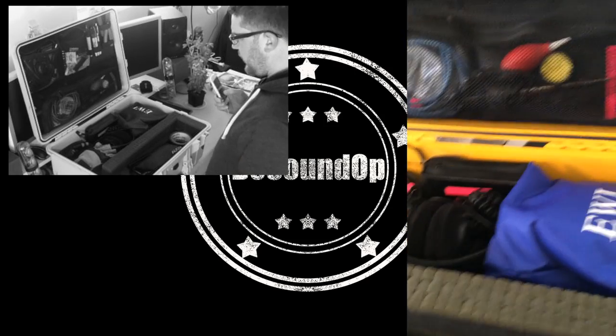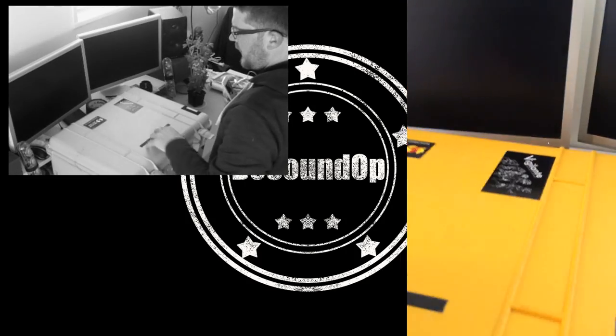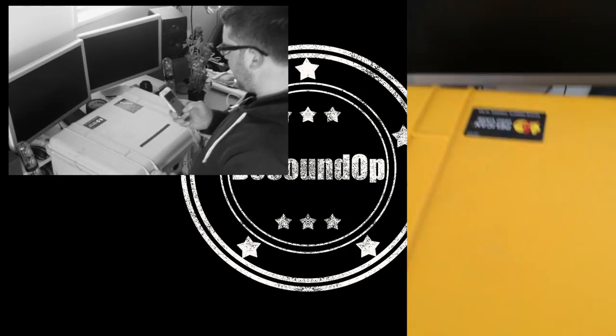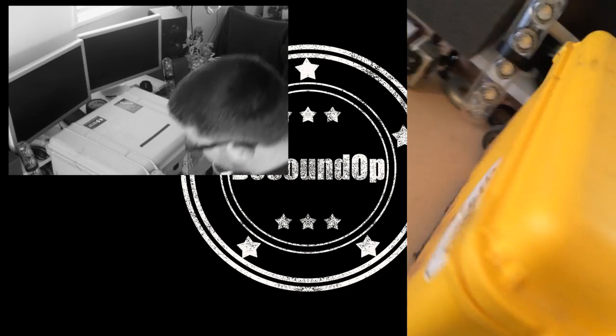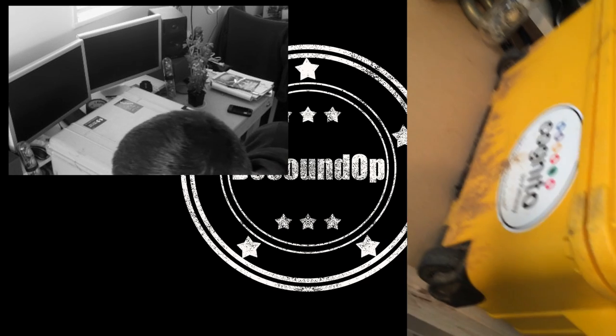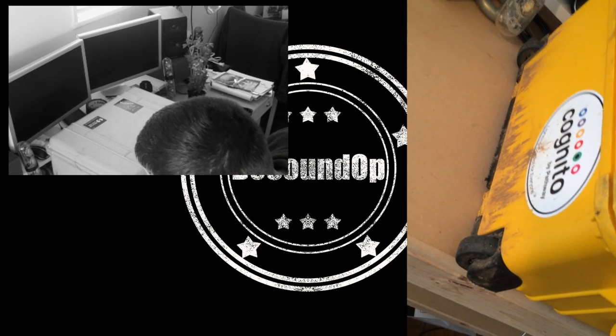Currently I've just got a bunch of general purpose stuff. This is a Pelican 1560 case that I use — I've had it for a little while now, it's getting a little beat up. That's mud from actually doing sound at one of the Preakness stages this past year — still hasn't come off.